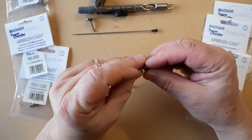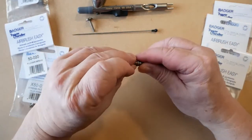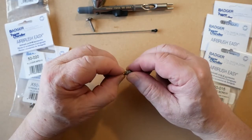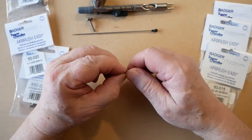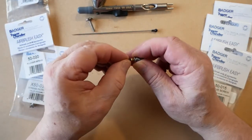To reassemble the air valve, put the plunger in first, then the spring, then the screw. Be careful with the threads — using the allen key, just lightly nip it up.